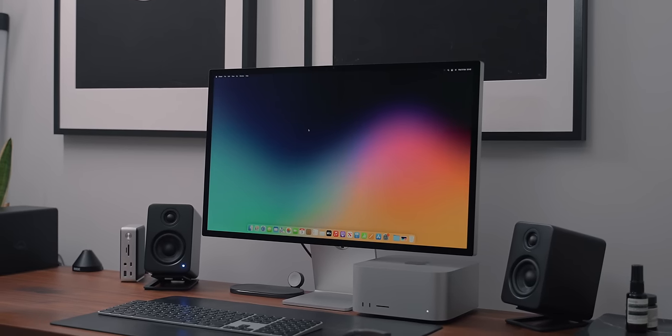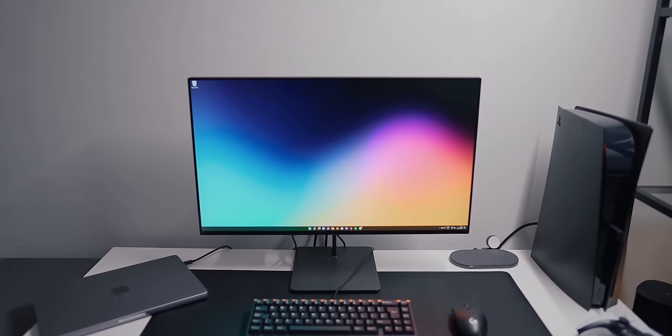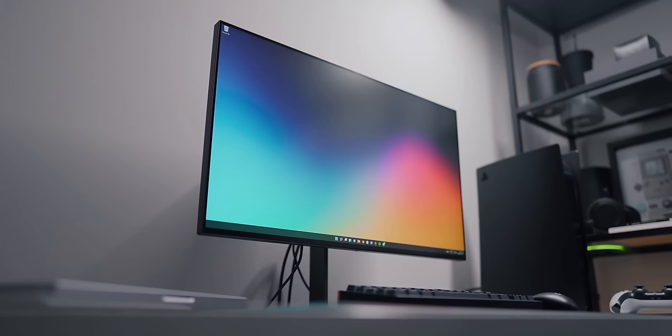The Studio Display is a fantastic monitor and it will be replacing my LG 5K UltraFine. I love the design and having a built-in webcam tightly integrated with the Mac makes it very convenient. At $1,600 it is quite a bit of money, and it doesn't seem to be disrupting the market like the Pro Display XDR did — that made a very expensive market more accessible. By comparison, my Eve Spectrum does 4K 144Hz for $800, basically half the price. So who is it for? If you're set on 5K resolution, you're a Mac user, and you'd benefit from the webcam, speakers and tight integration, there really isn't anything else like it.